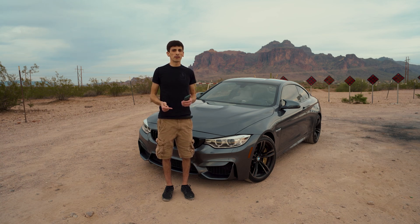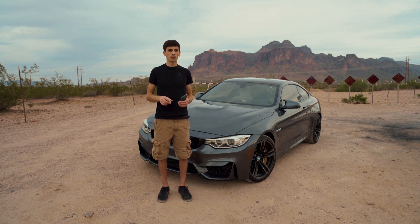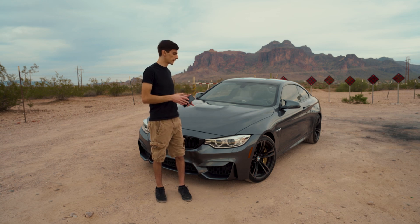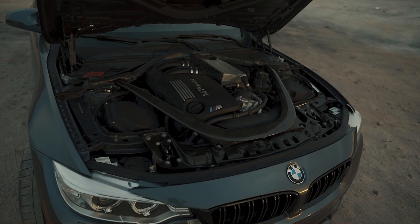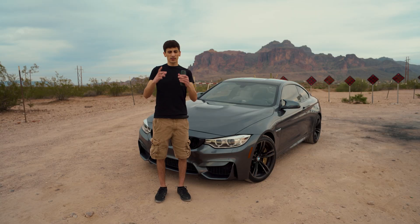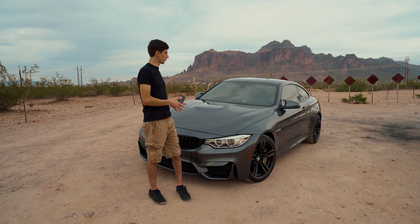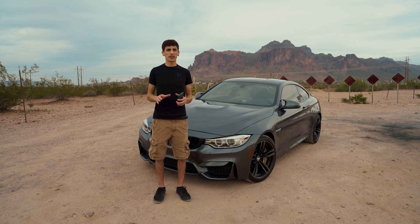The main differences with the S55 are it has dual high-pressure fuel pumps, twin turbos versus a single-scroll turbo from the N55, and a closed-deck versus open-deck block. With the closed-deck version, there's no cast-iron sleeve going into the aluminum block — it's more like a cylinder liner — which makes it pretty strong and quite a bit lighter. The engine itself is about 3% to 5% lighter than an N55.